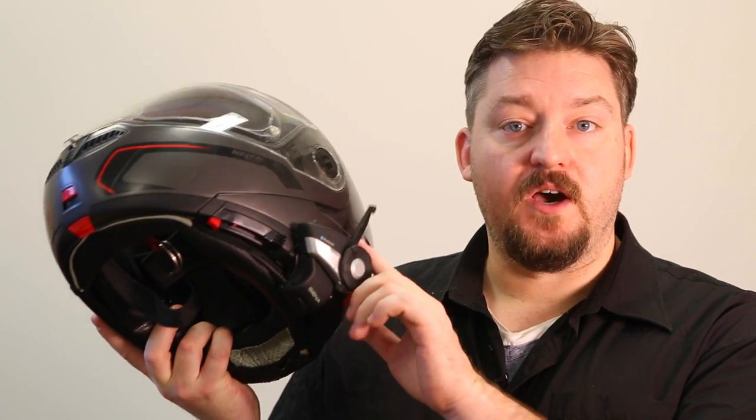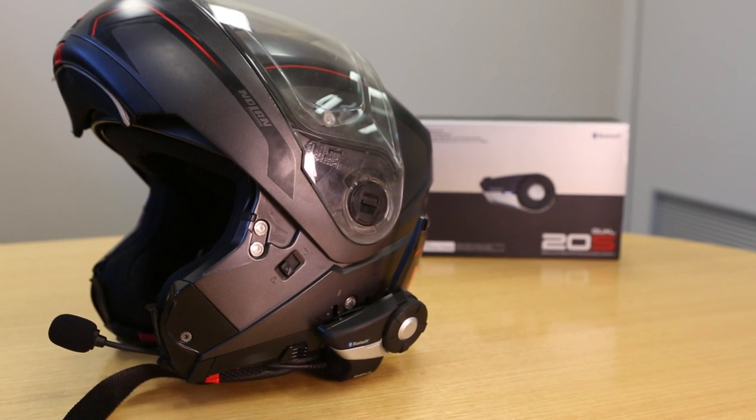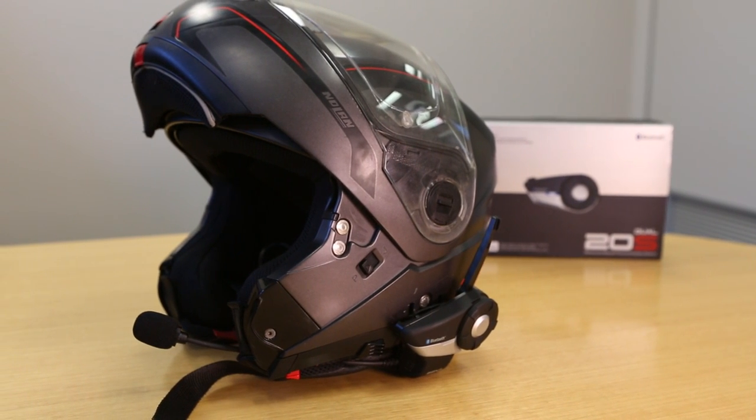Intercom range on the 20S is a big step forward from the old SMH10, which we got about 500 metres of useful range out of. The 20S has this little pop-up antenna on the side that boosts your range as far as two whole kilometres under ideal conditions with line of sight. In regular riding conditions it'll still drop out if you bust out a bit of speed and leave your riding buddy behind a few corners back, but it's still a big improvement on the SMH10.